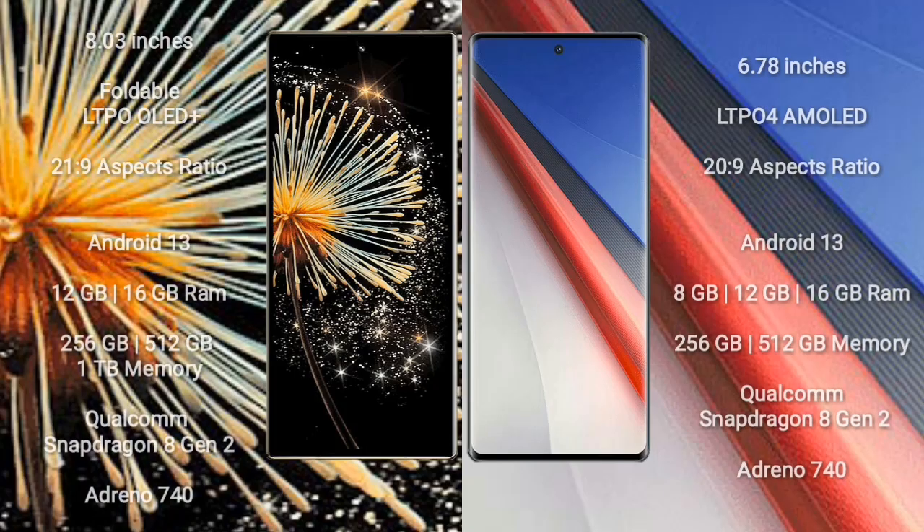Xiaomi MiX Fold 3 comes with an 8-inch foldable LTPO OLED Plus display and aspect ratio 21:9. Vivo A70 Pro comes with a 6.78-inch LTPO 4 AMOLED display. Both Xiaomi MiX Fold 3 and Vivo A70 Pro run on the Android 13 operating system.